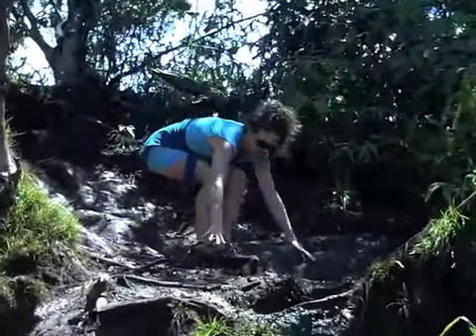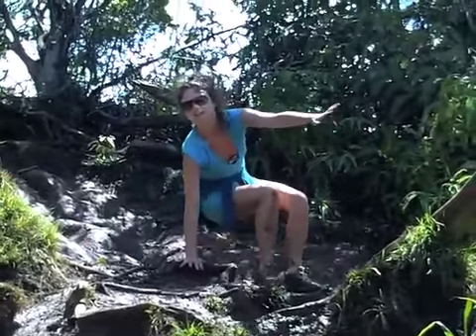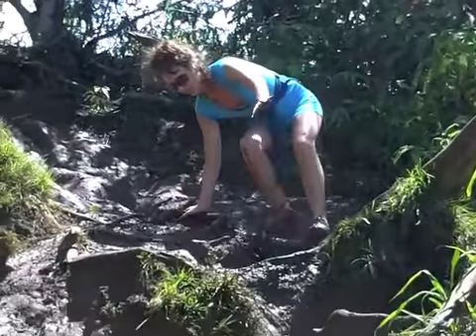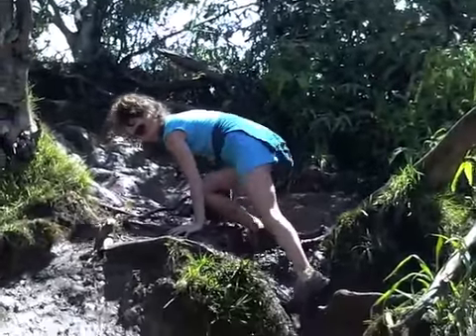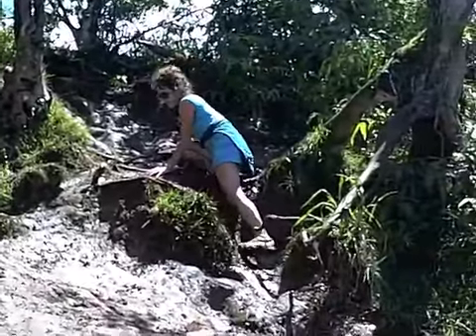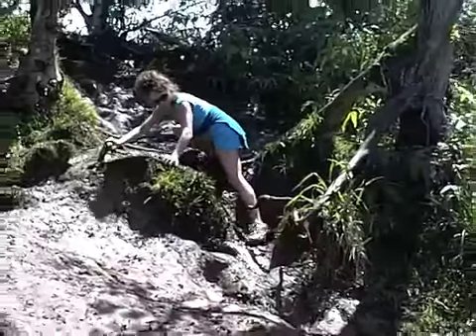You want to hug the mountain like a crab. So you just want to crouch down like a crab and hug the mountain and grab onto the branches here. Stay really low and get dirty. Get really muddy and dirty.